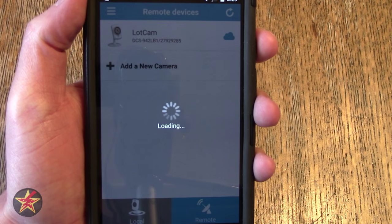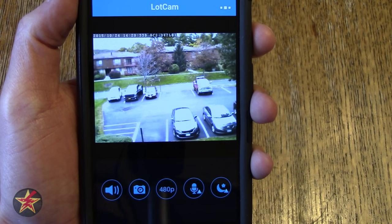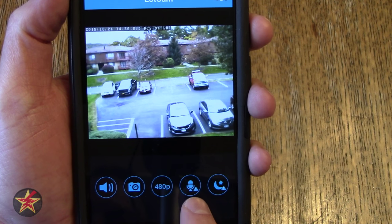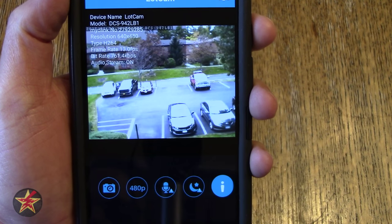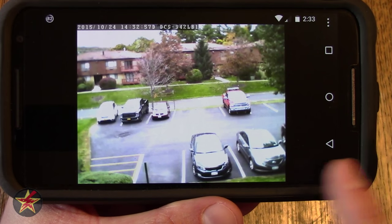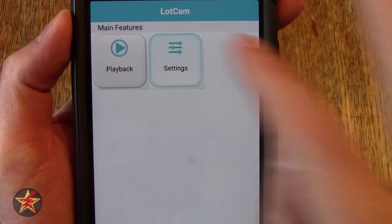Tapping on the camera opens up the live feed — here you can see my camera loading up the feed. At the bottom you have options: adjust volume, take a picture, and it shows the current resolution at 480p versus 240p. You also have options to turn the mic on and off, switch auto night or day mode, and view information about the feed. You can double tap to switch to landscape mode, or just flip your phone. Tapping the three dots gives extra settings allowing you to change some camera features from the app itself.